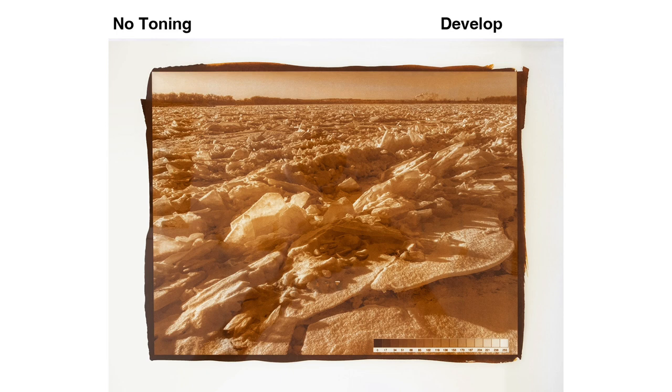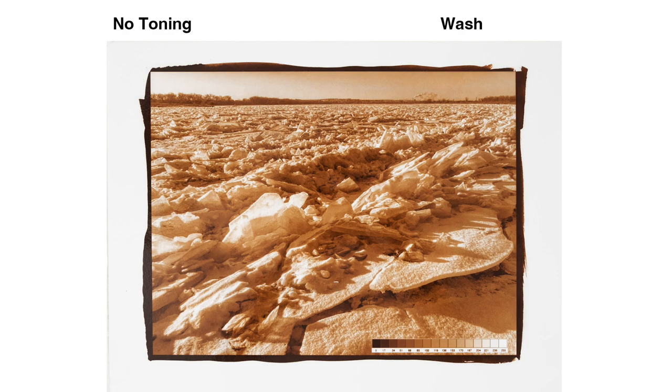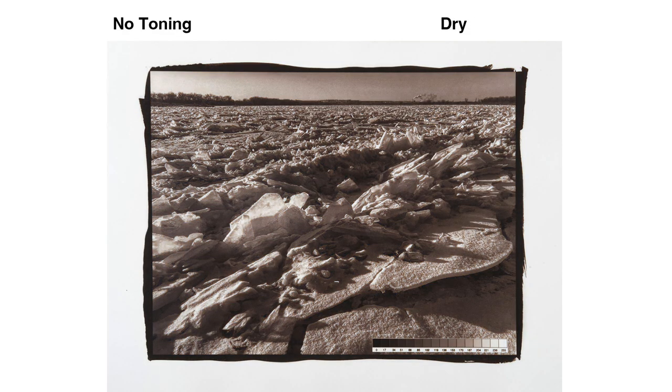Here's the print as it develops, clears in citric acid, fixes, and washes. The print neutralizes quite a bit as it dries. It has a nice brown tone and a good black. It's too dark, but a change to the negative would fix that.